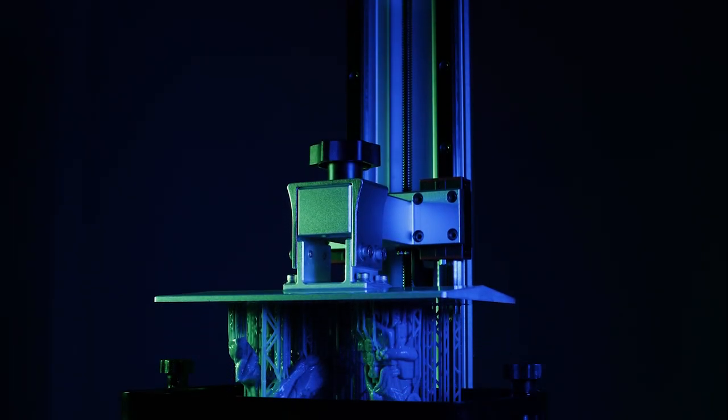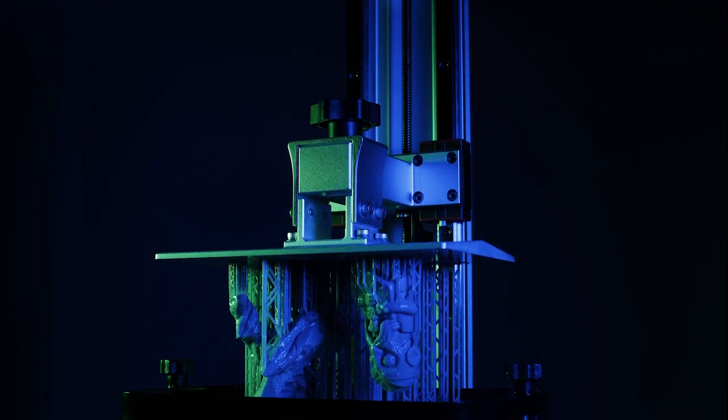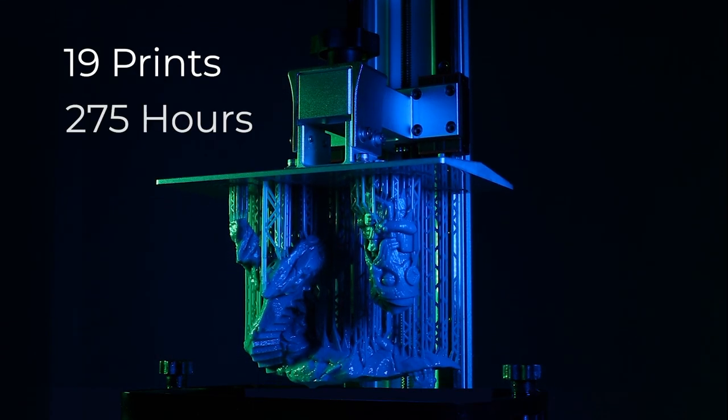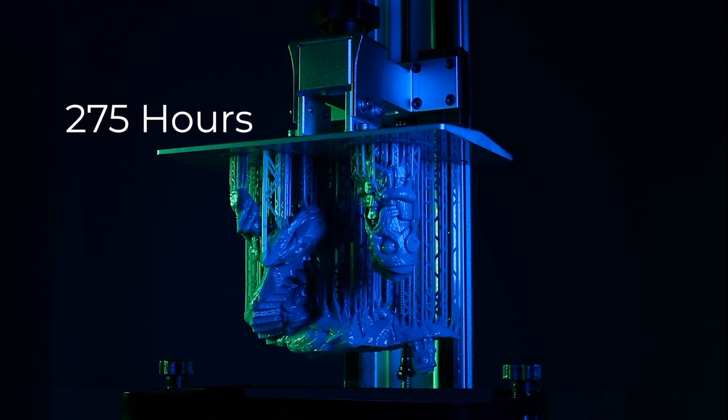In this week's video, I create the biggest diorama I've ever built — a fire-breathing dragon that used up 19 prints and a total of 275 hours of printing time.